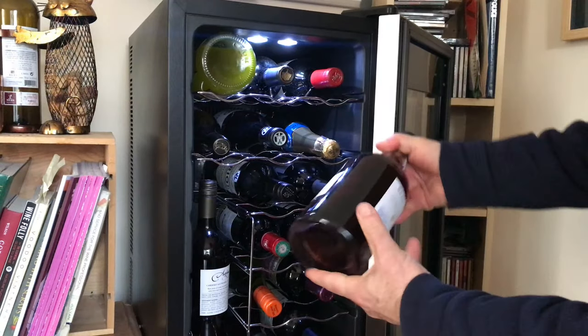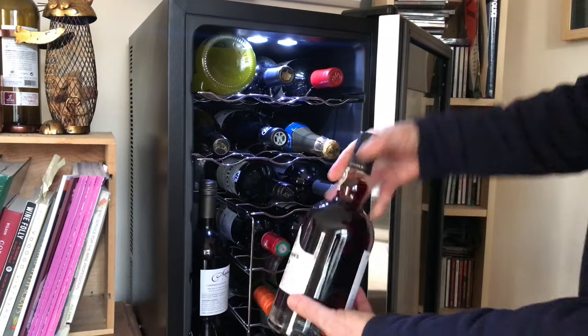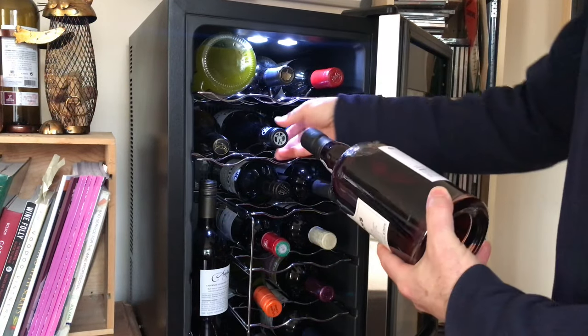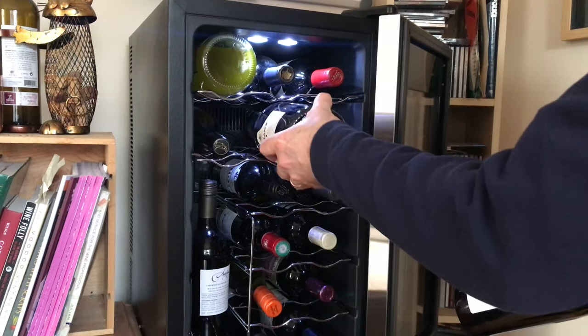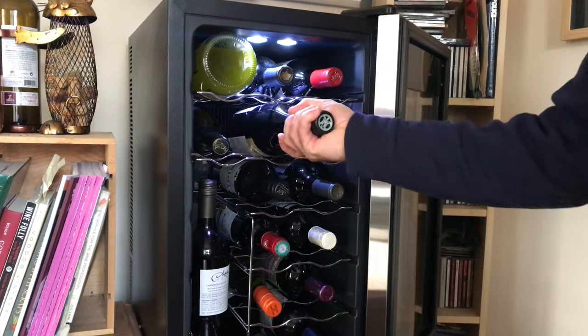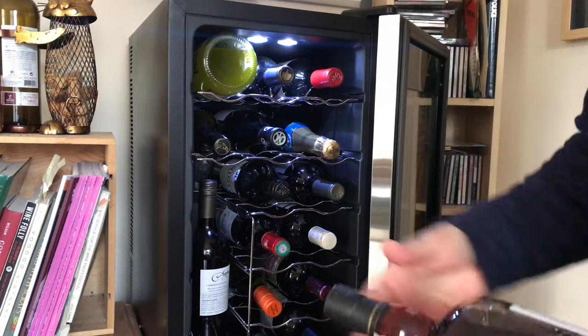One of the things that I overlooked when I bought this unit is that wine bottles can only be a maximum of 3.4 inches in diameter and 12.6 inches long. As you can see here, this squat bottle of port is too wide and it won't fit in.